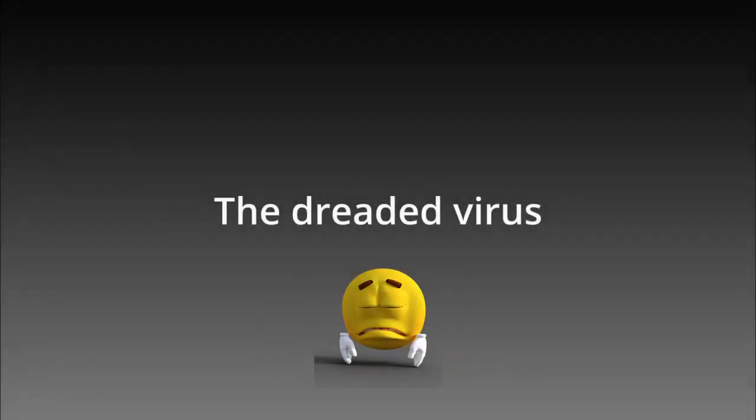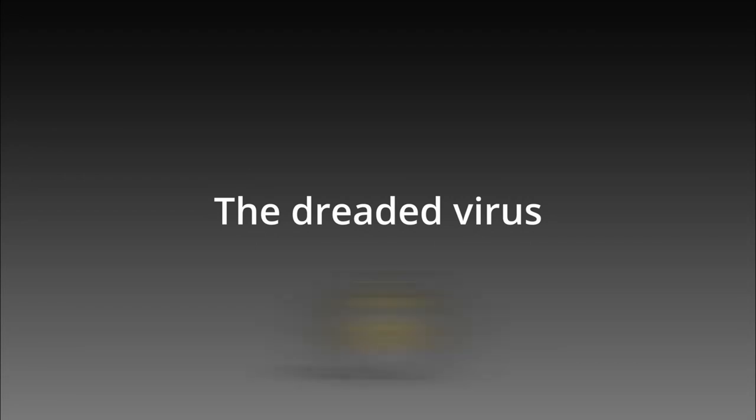The word virus strikes fear in every orchid grower's heart. I've been lucky because right from the beginning, I did my own things — grew my own seedlings, bought the occasional clones. I almost never received any division from anyone, and on the odd occasion that I did, I always isolated them.